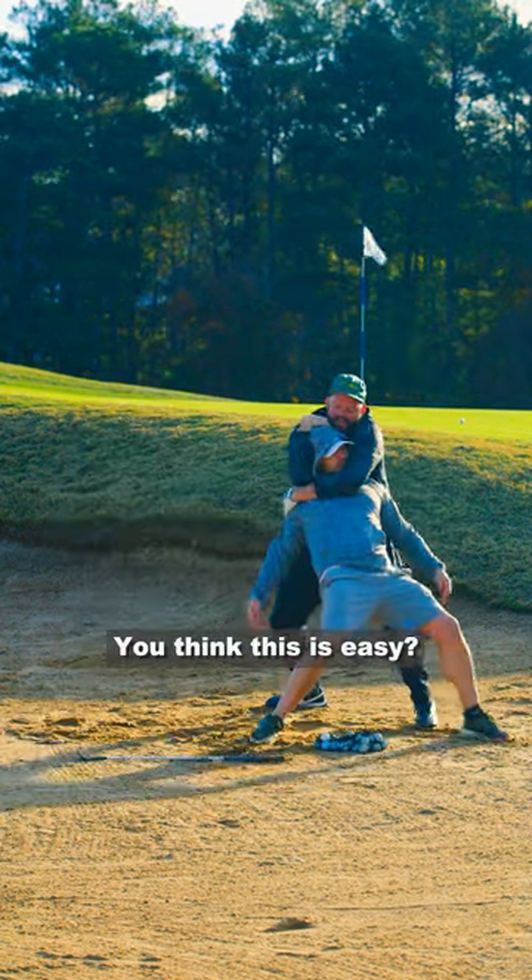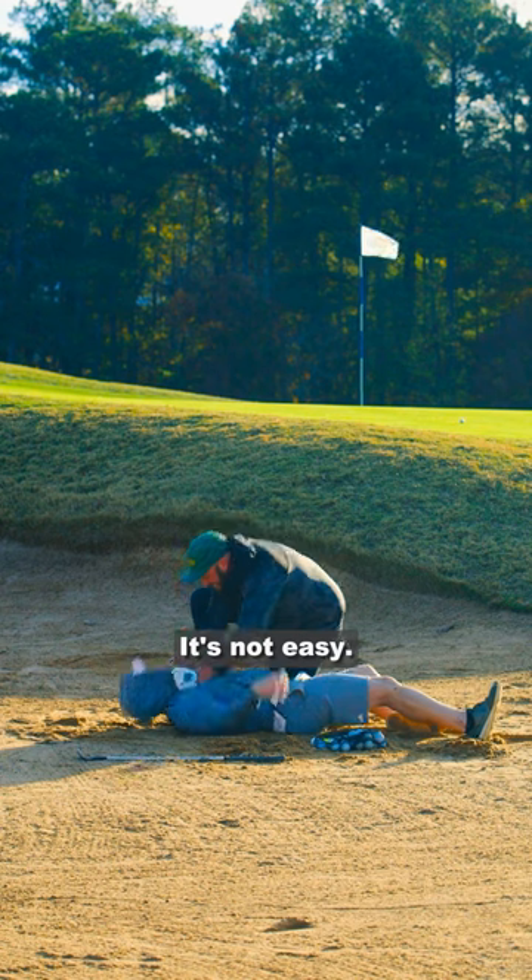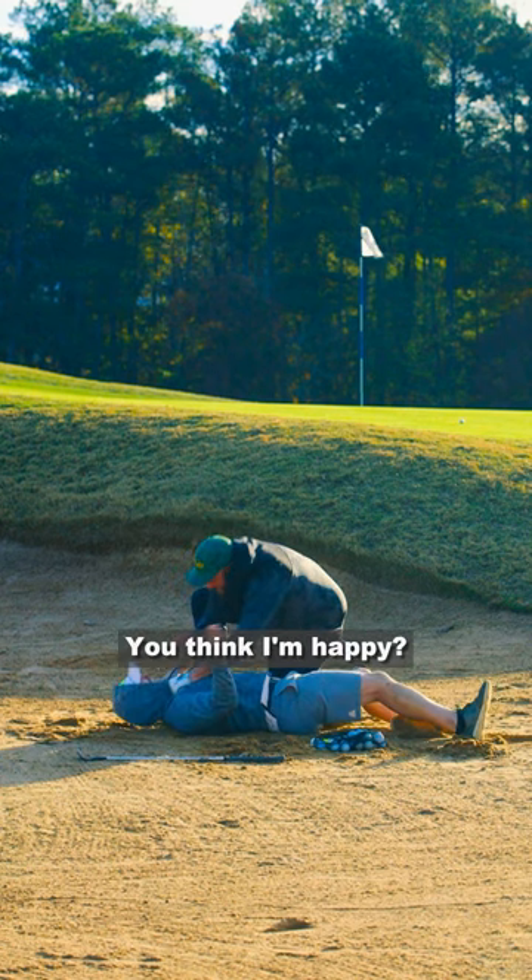I don't think it's easy. Go to sleep, old baby. It's not easy. My life is hell. You think I'm happy?